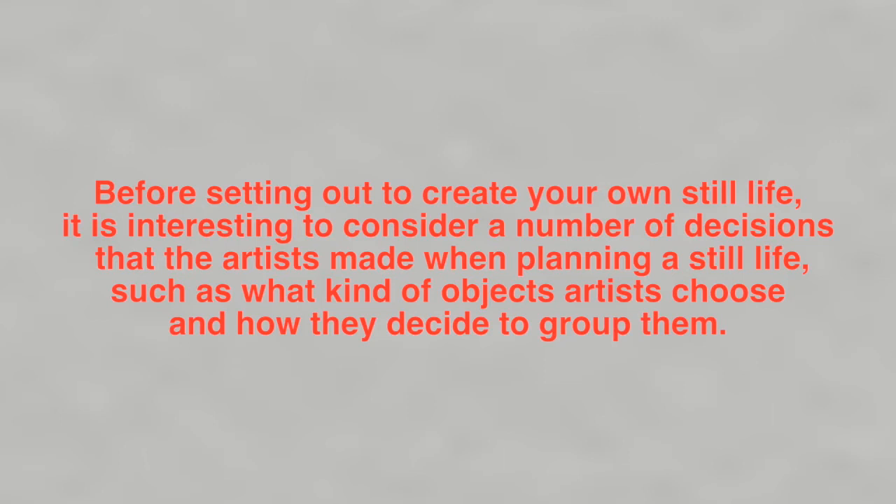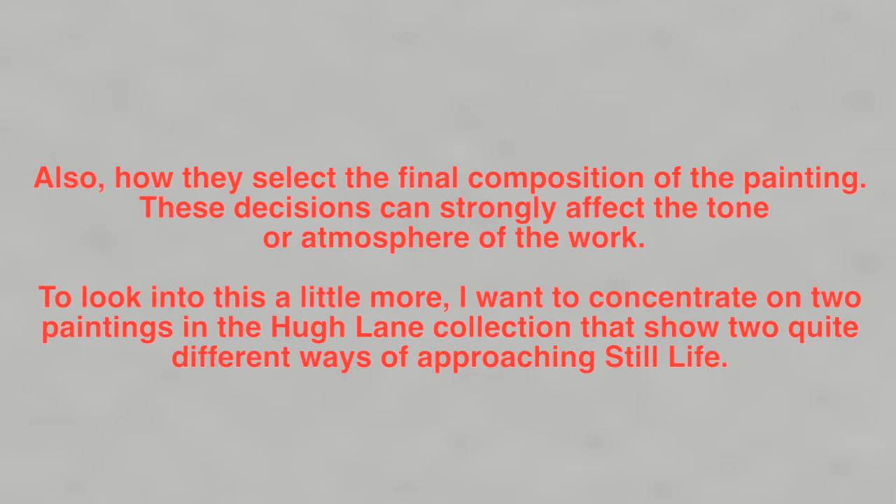Before setting out to create your own still life, it is interesting to consider a number of decisions that the artists made when planning a still life — such as what kind of objects artists choose, how they decide to group them, and how they select the final composition of the painting. These decisions can strongly affect the tone or atmosphere of the work. To look into this a little more, I want to concentrate on two paintings in the Hugh Lane collection that show two quite different ways of approaching still life.